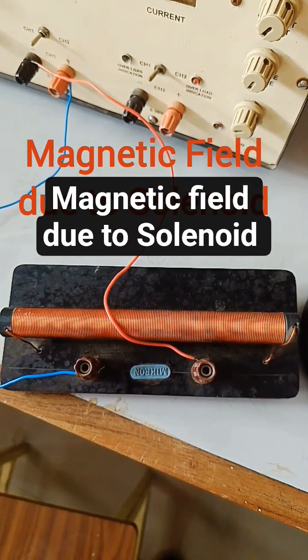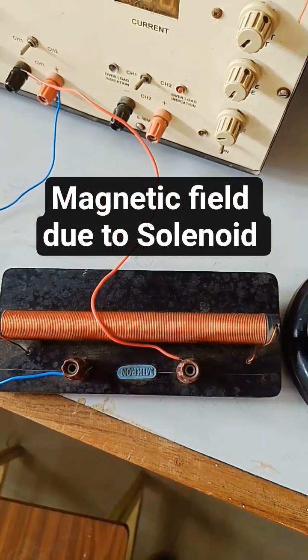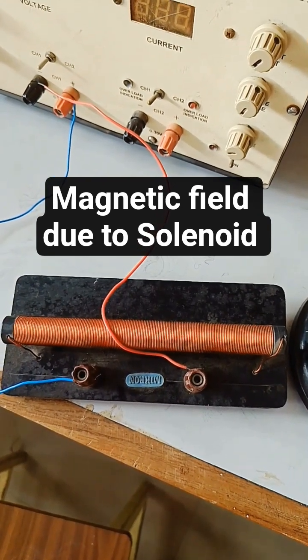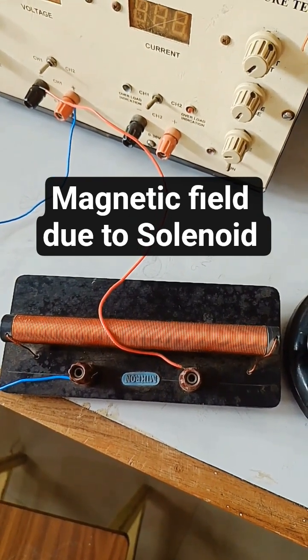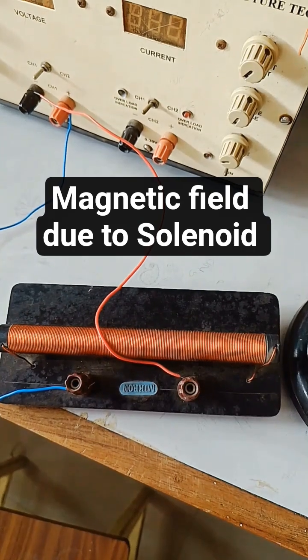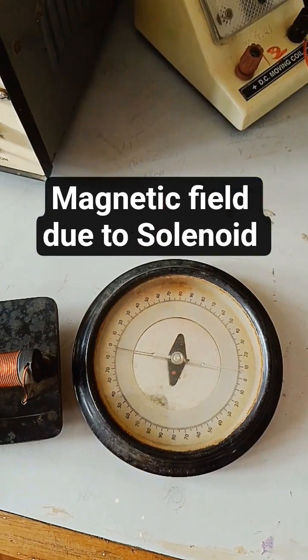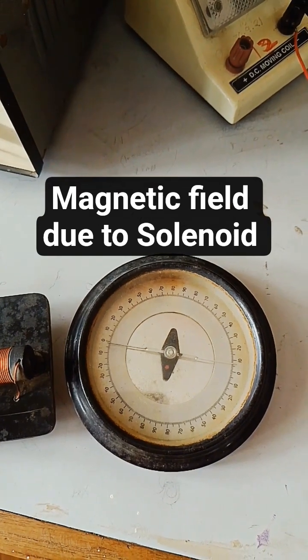This is the solenoid. When current flows through this solenoid it will induce a magnetic field — the flow of current through the coil is going to produce a magnetic field along its axis. This is the solenoid, and you can see this is a deflection magnetometer.